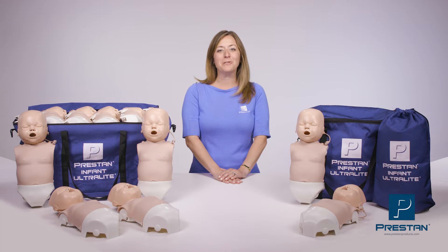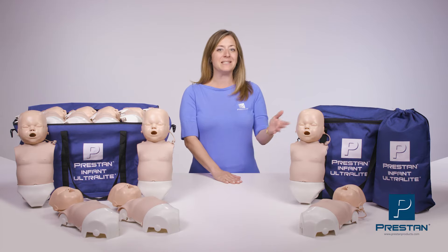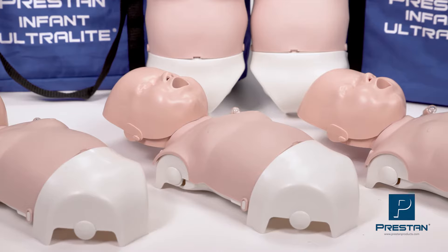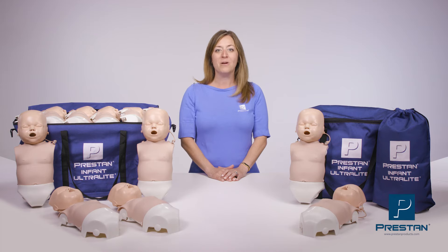The Preston Infant Ultralight Mannequin is available in both medium or dark skin tones, and in a single, 4-pack, or 12-pack. Diversity and specialty kits are also available. To learn more about the Preston Infant Ultralight, please visit PrestonProducts.com or contact your Preston authorized distributor today.